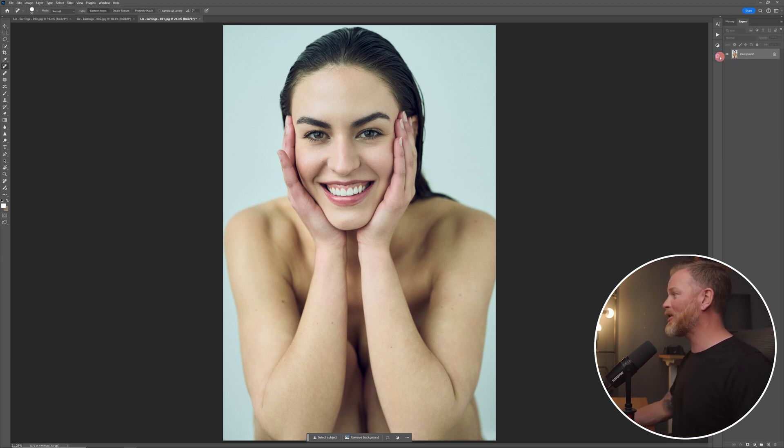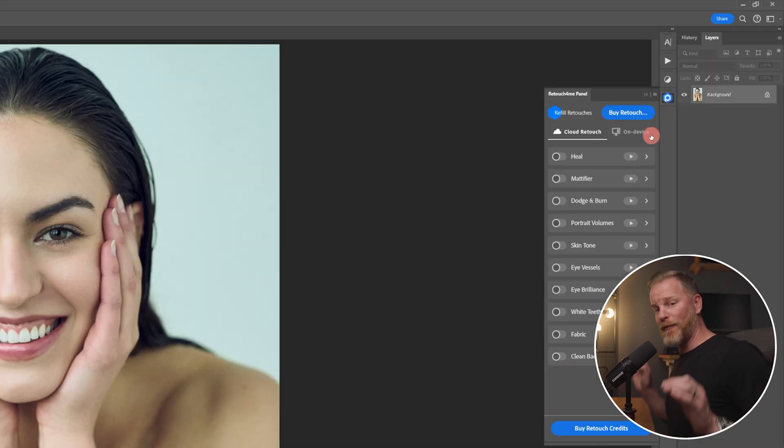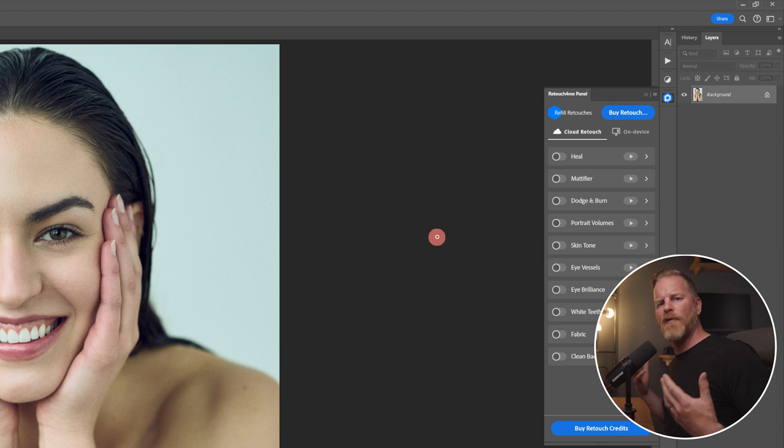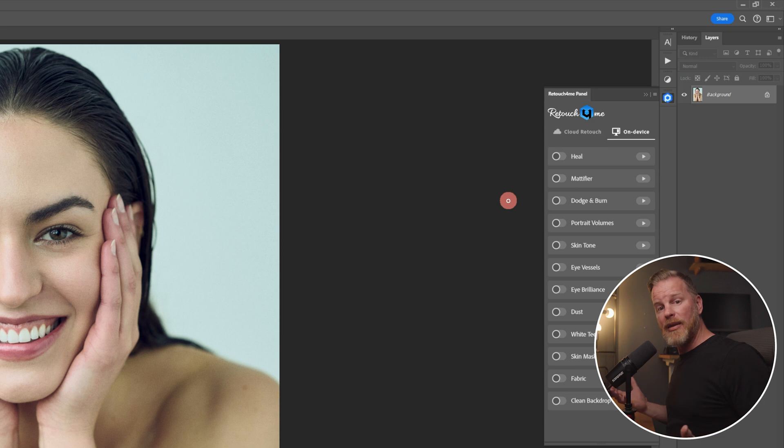So what they've done is they've created their own Retouch For Me panel. This panel is free to download, free to use, and it's actually amazing. There are two different ways you can use it. There's the Cloud Retouch, which is essentially a subscription-based idea where you pay a certain amount per month that gives you a certain amount of credits. I think it's $35 per month and gives you 500 credits for retouching, which is 500 images you can retouch over the course of that month. With that subscription, you get the full 10 plugin suite at your disposal, which makes it a lot more affordable. This is a really easy way to access it without having to pay those upfront costs. If you want to buy the plugins individually, use the link down in the description and you'll get 20% off.